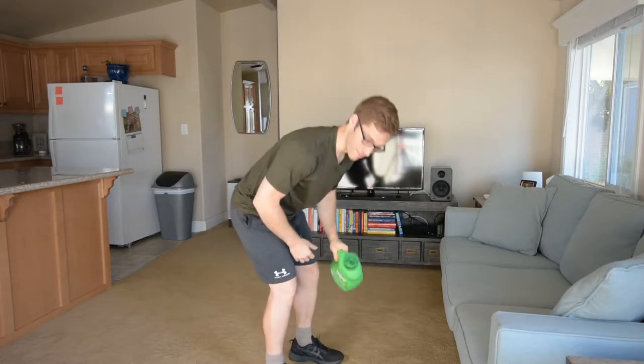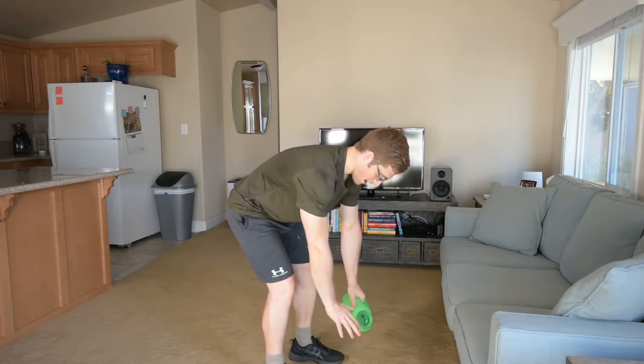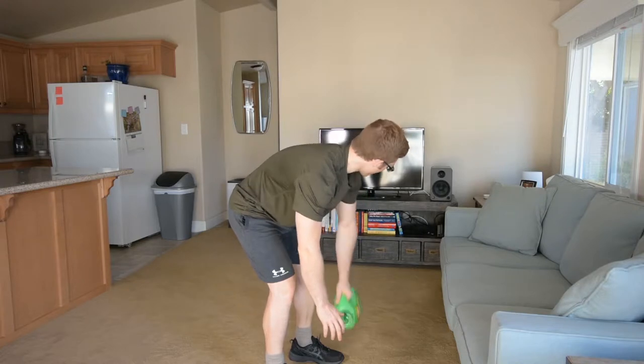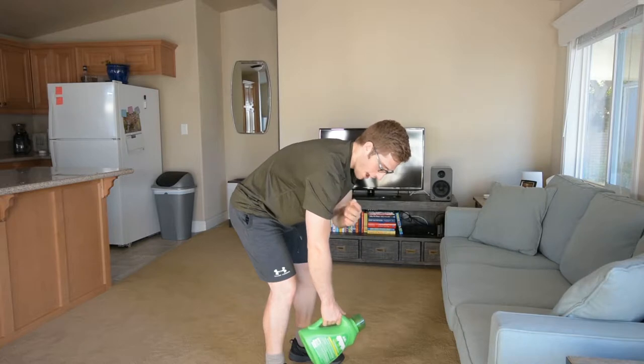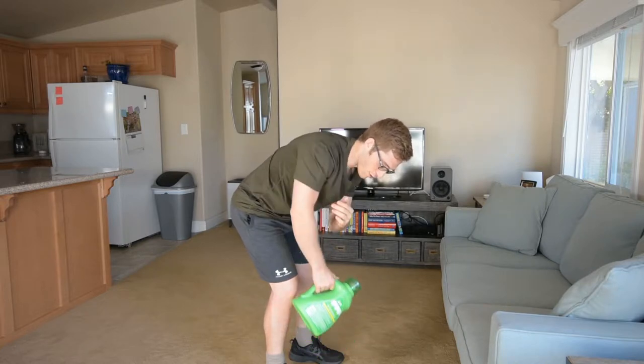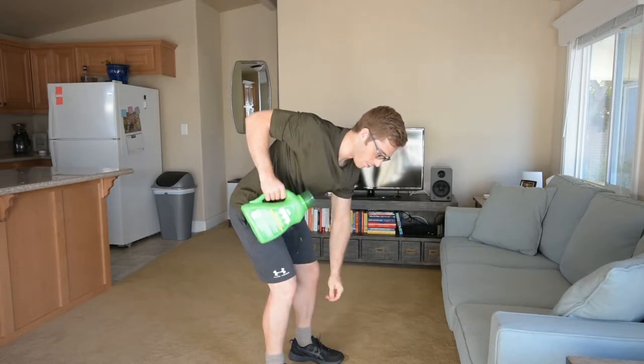Basically I'm bending over and then I take one hand and I row it up. Only one hand has the weight. Let me switch sides so you can see the shoulder motion — I gotta make sure that the shoulder comes back first and then the elbow follows.